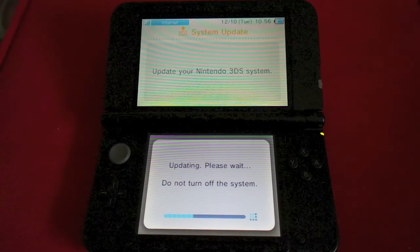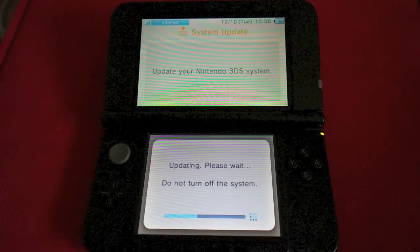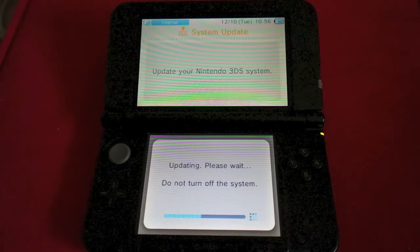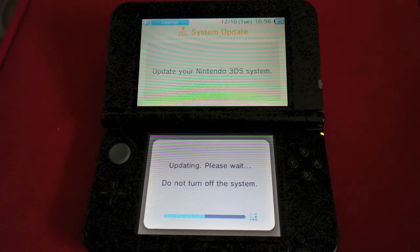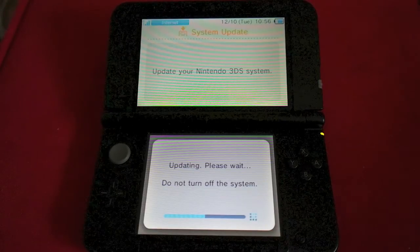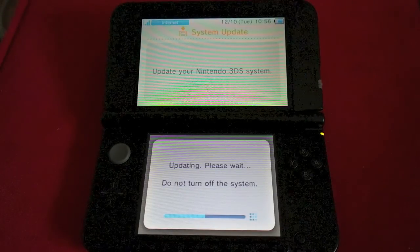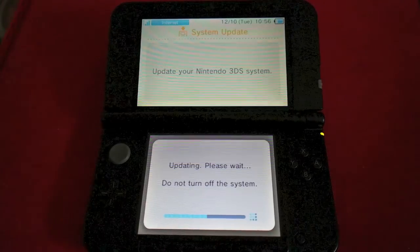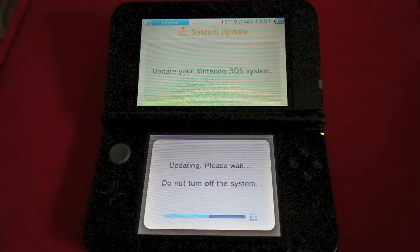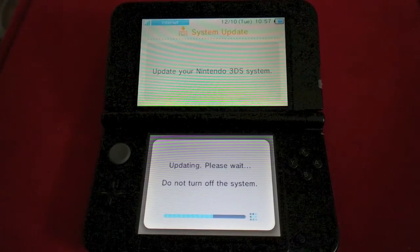There's also added software update notification — a notification will now display when software is started and update data is available. Additionally, they changed the startup method for the Nintendo 3DS camera from the home menu: pressing the L and R buttons simultaneously will now start the camera from the home menu. And of course, this wouldn't be a Nintendo update without improved system stability and usability updates. This is a huge update — if you own a Wii U, you'll be able to talk to your friends on Miiverse and send little pictures and all sorts of cool things like that.